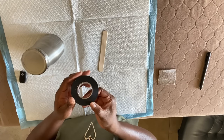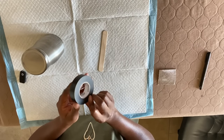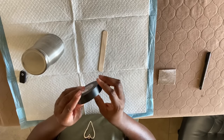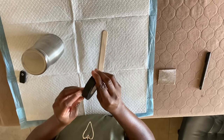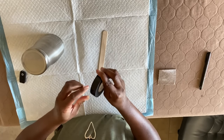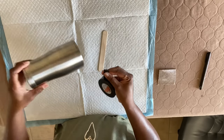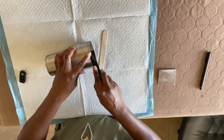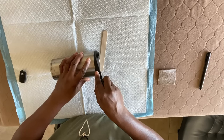Next, to tape it off I'm using just some regular electrical tape — I got this from Home Depot, but you can use any type of electrical tape you prefer. I just line the tape up along the line I drew and bend it around the tumbler, taping it off.